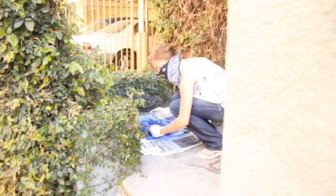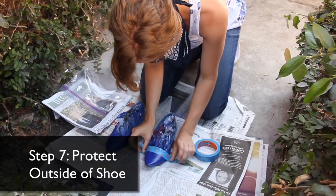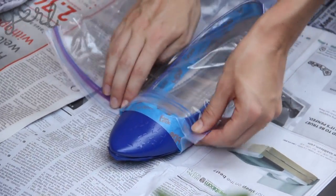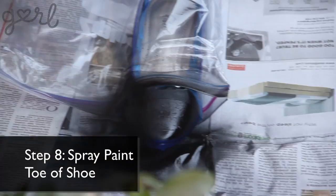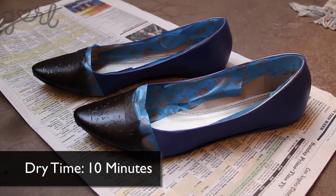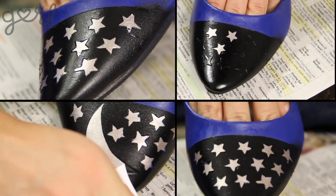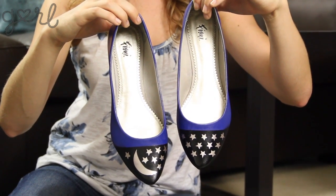Before spray painting your next color, you need to make sure that the paint isn't going anywhere but the toe. Re-tape your dip boundary across the toe and protect the rest of the shoe with your plastic bag. The next step is to spray paint the toe of your shoe. Let the paint dry completely. Remove all of your tape and slowly remove your stencils. And there you have it — a pair of midnight sky dipped flats.